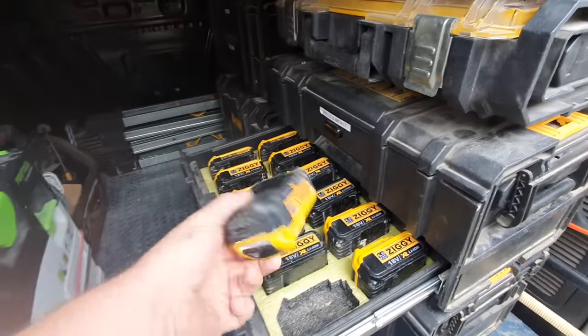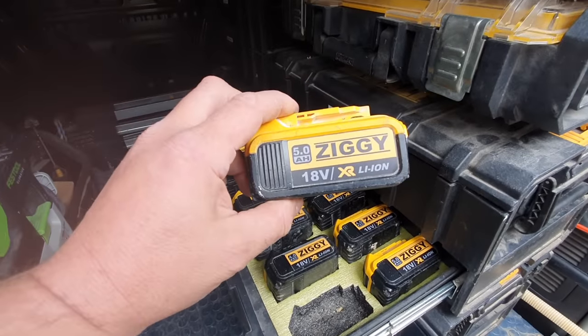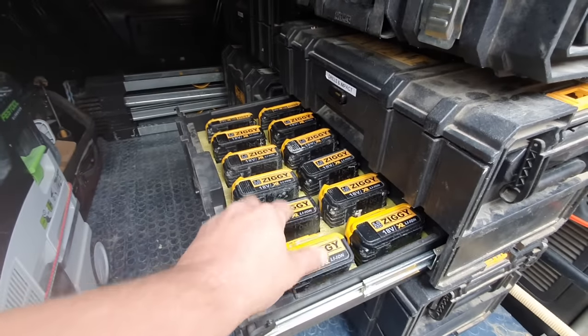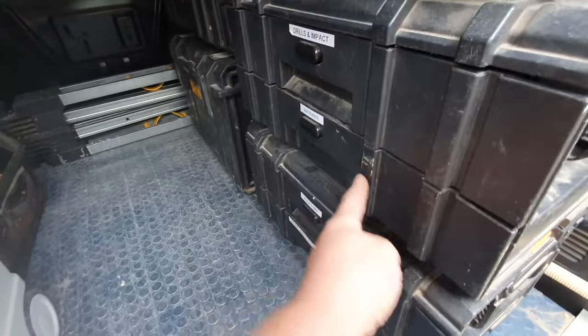Next drawer down has the batteries. Stops them getting bashed around, and I know when one's missing — which is good but also sad. I've got personalized battery stickers — thought it was something quite fun to personalize your tools. Wife thinks I'm sad. Don't care, maybe I am.